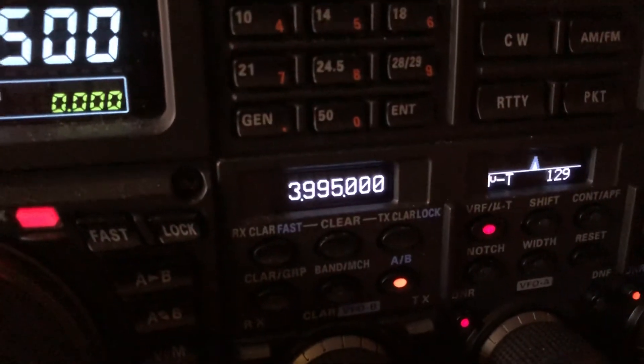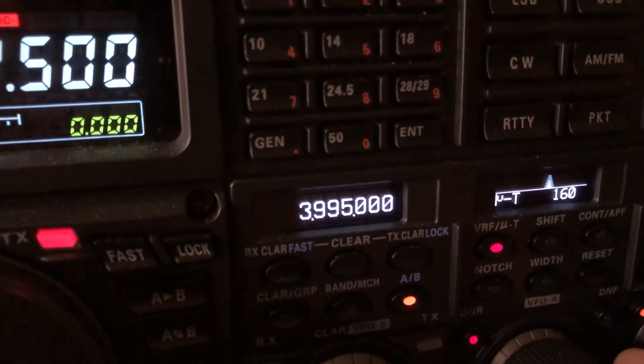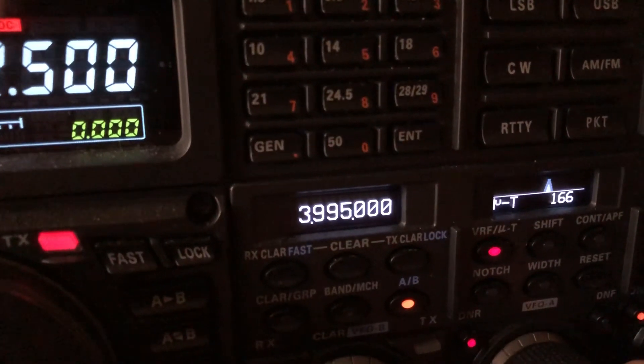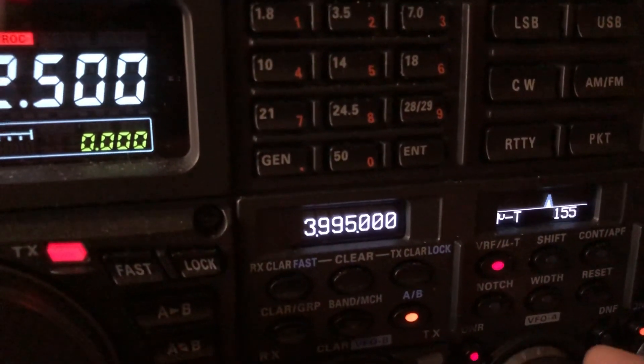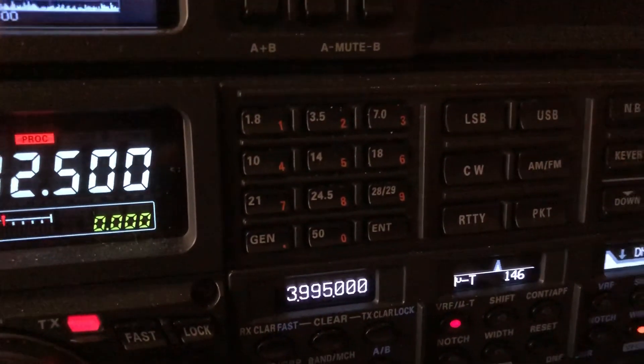Just wanted to give you a little example of using the Microtuner to help combat some QRM. N4HNH saying 73.